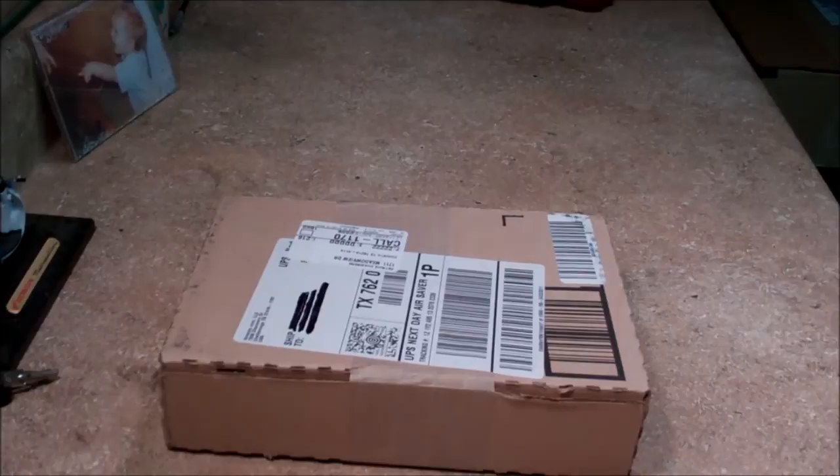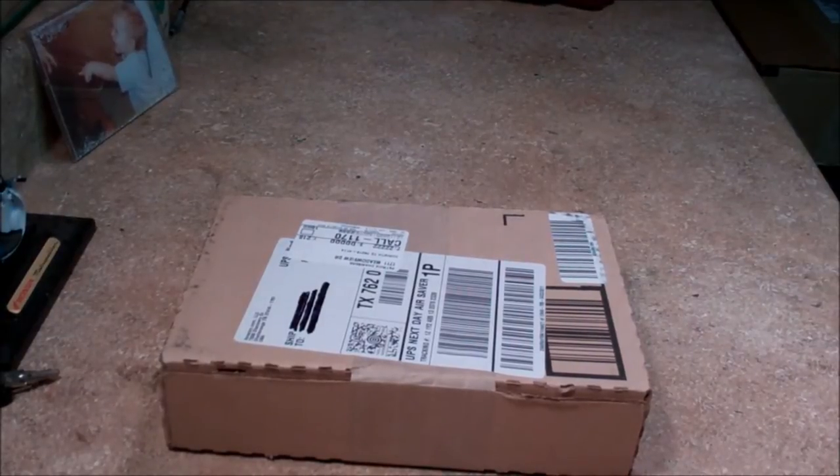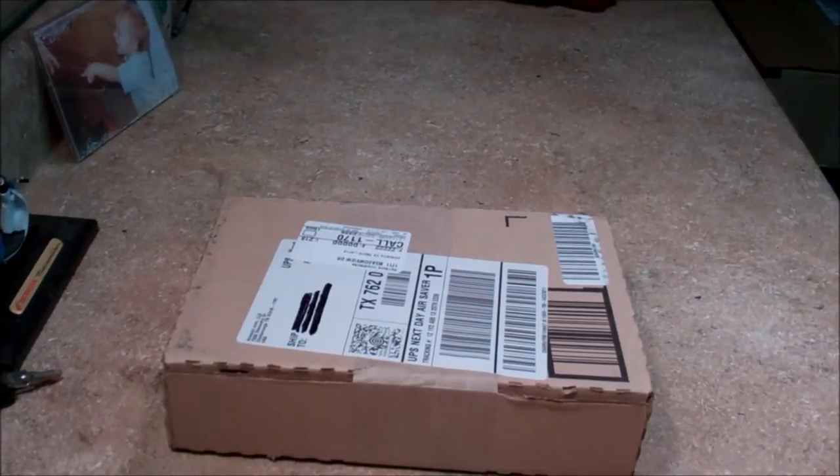All right, folks, got just some kind of boring stuff today — some unboxing. But each thing that I unbox, I'll get a video of how I use it and whatnot, but I'll give you a little backstory.